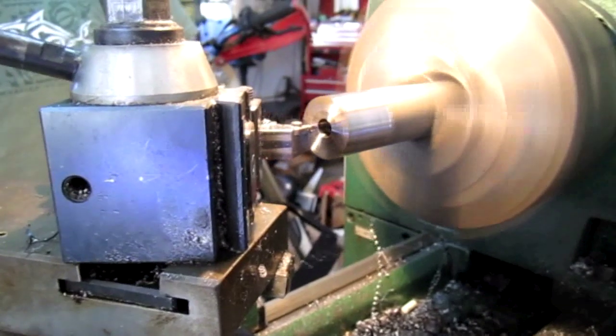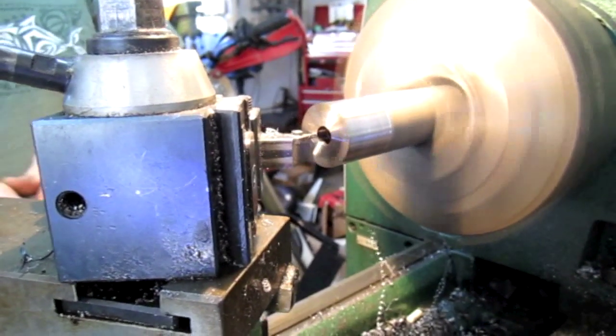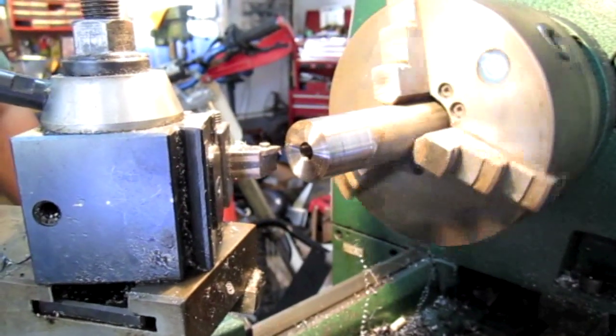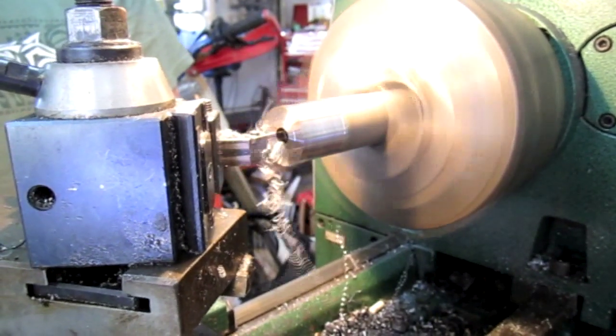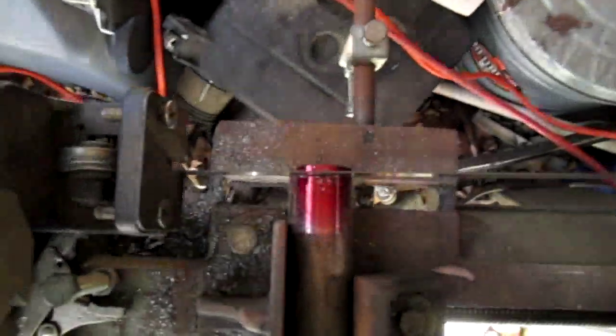The making of a stainless steel bushing. This is cutting the bushing out of stainless steel — it's a stainless steel rod.